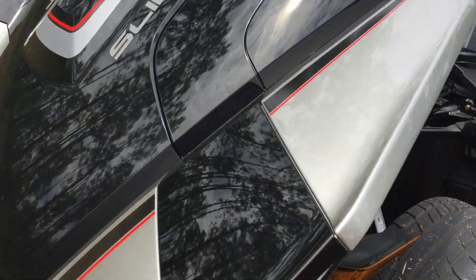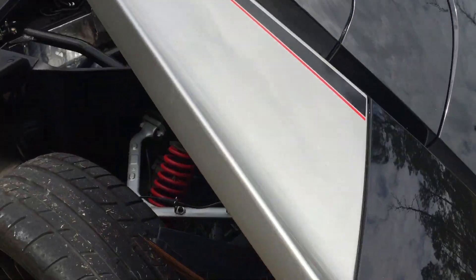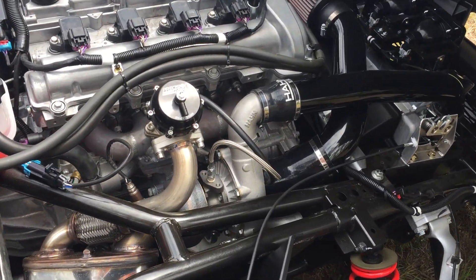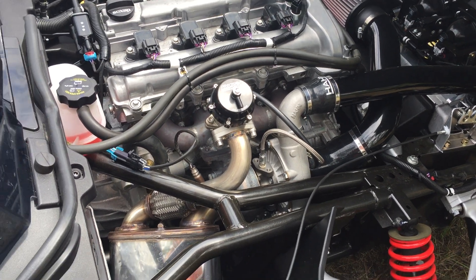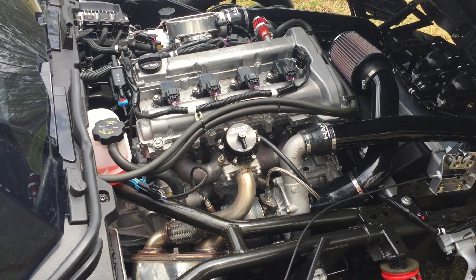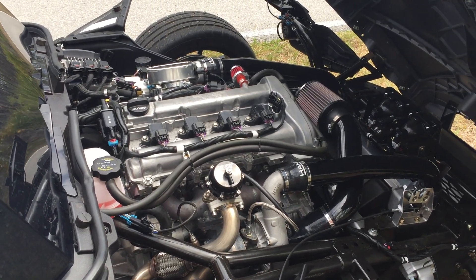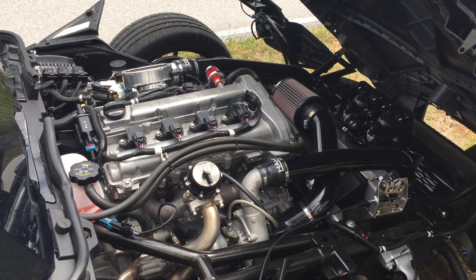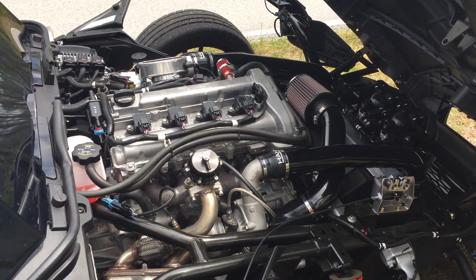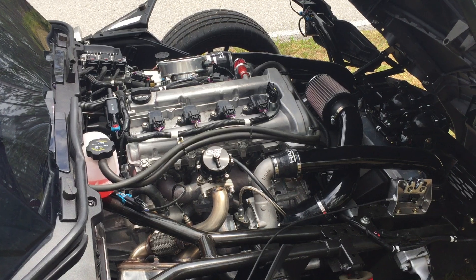What we're going to take a look at today with this beautiful new machine is turbocharger system response. We pioneered the use of the Precision 5531 turbo on these slingshots, and I chose that turbo primarily to suit the slingshot's weight and traction capabilities, which are a little limited in the traction department. So we chose a turbo intentionally designed to not hit too hard down low but still deliver satisfying power across the range.